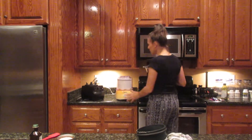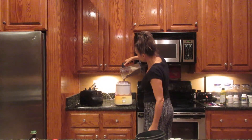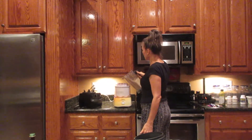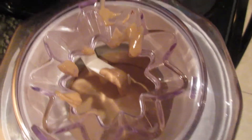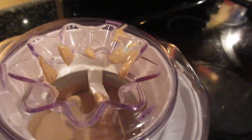I'm going to pour it into my ice cream maker. I wish you could see it better. The basket is spinning — this outside basket is spinning — and we'll check it in 20 minutes.